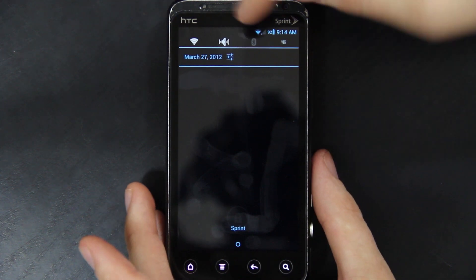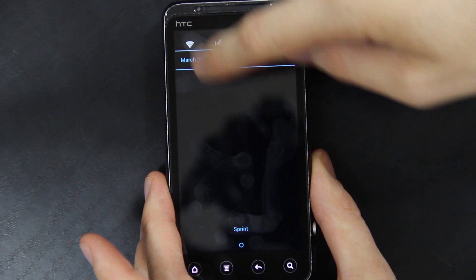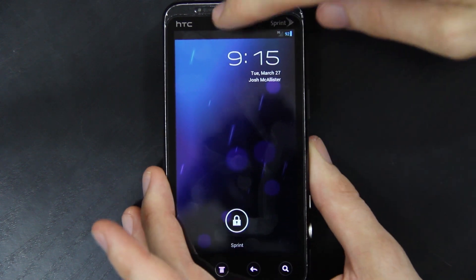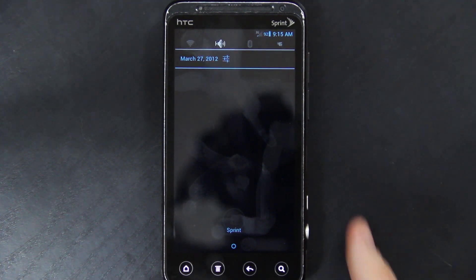And if you want to go to your Wi-Fi settings real quick instead of going through all the menu settings — you can't long press on it to go to that corresponding setting unless the device is unlocked, but you can still click on it and turn stuff on and off. I just turned my Wi-Fi off, now I've got to turn it back on.